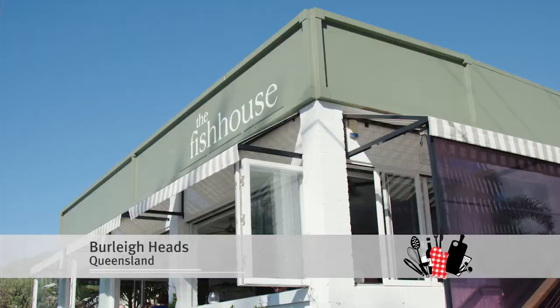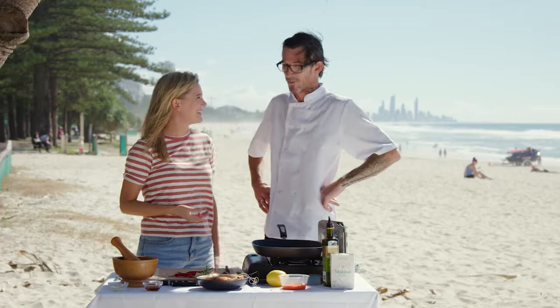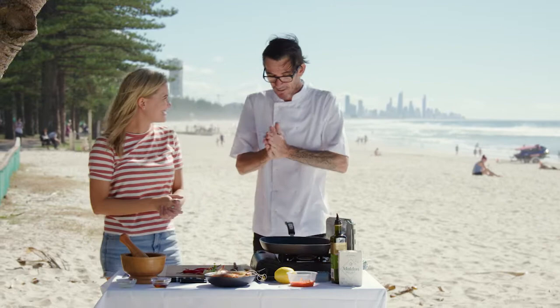We're here in Burley Heads and I'm with the delightful chef Damien Stiles from Fish House, 40 metres away. And this is your backyard. It's pretty amazing, isn't it? It's very amazing to be here. That horizon — we can see Surfers Paradise in the back. Can't wait to swim, but before we go for a swim, I want to try some of your delicious food.